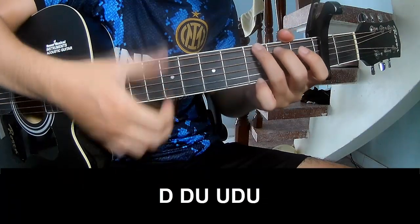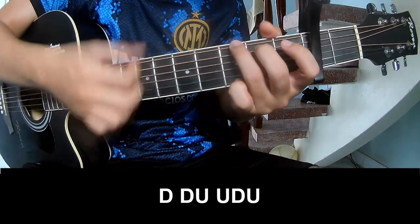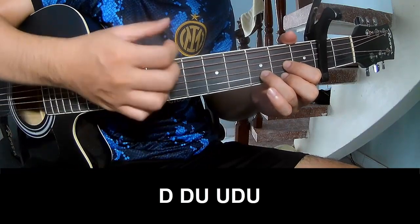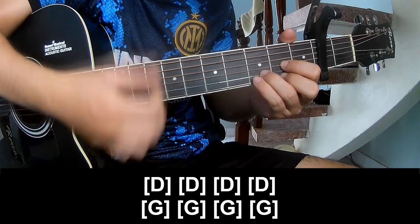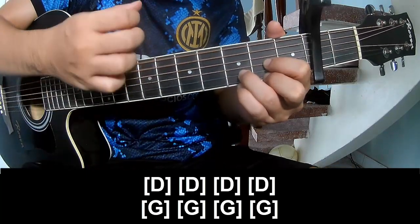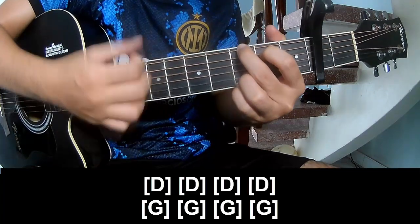The first is to play. And then play long D, D, D, D. And G, G, G, G.